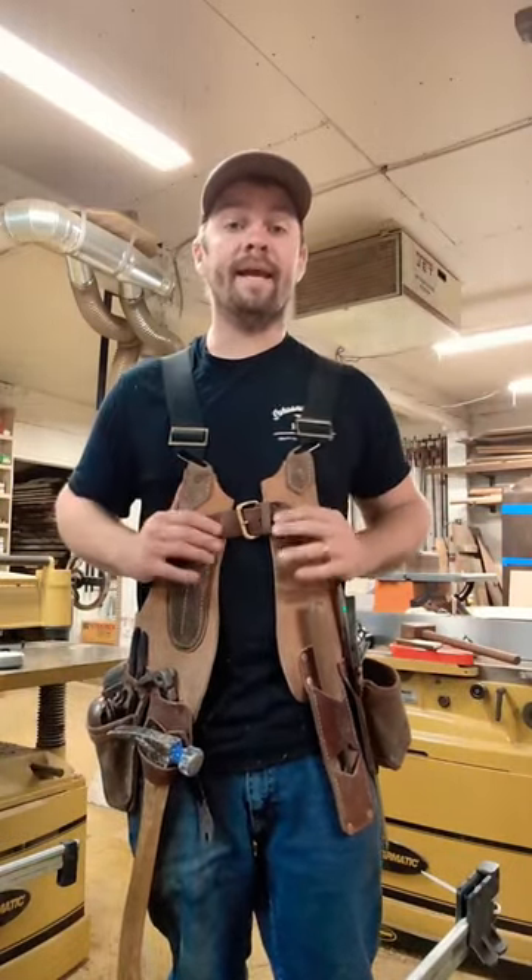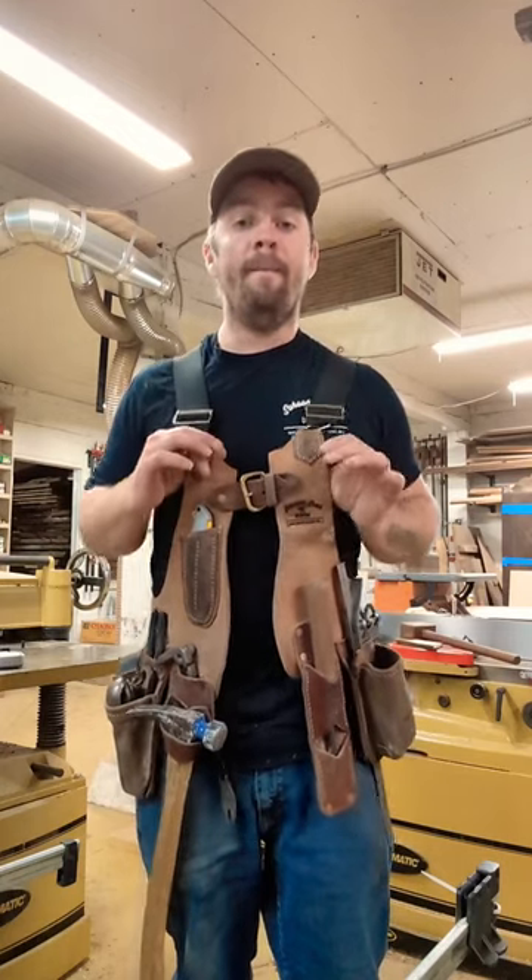What's going on everybody, it's Tyler from Schooner Creek Designs. Recently I've been getting a bunch of comments on our videos about where I got my leather work vest, and well, I made it.